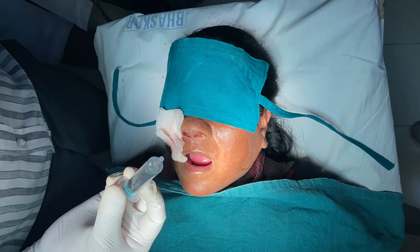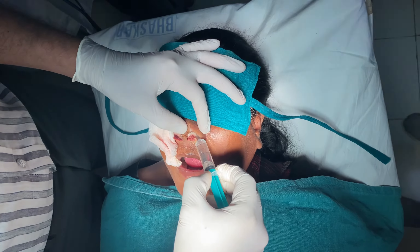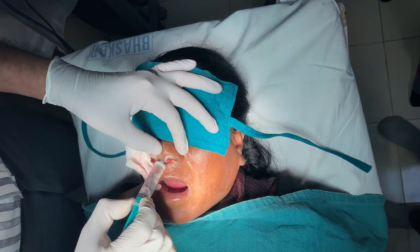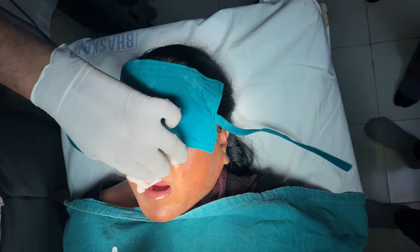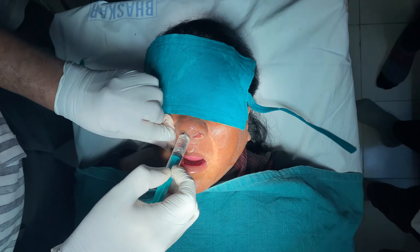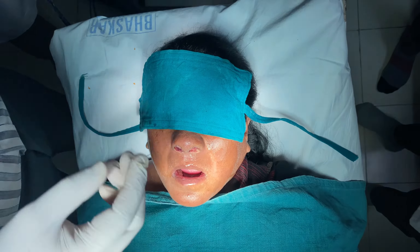This is liquid paraffin, which we are using as a lubricating agent. You can use liquid paraffin if you are trying to remove the pack without any pain. Just insinuate it around the pack and put 5 to 10 ml so that it will not cause any harm during removal. It is very greasy, making removal very easy.